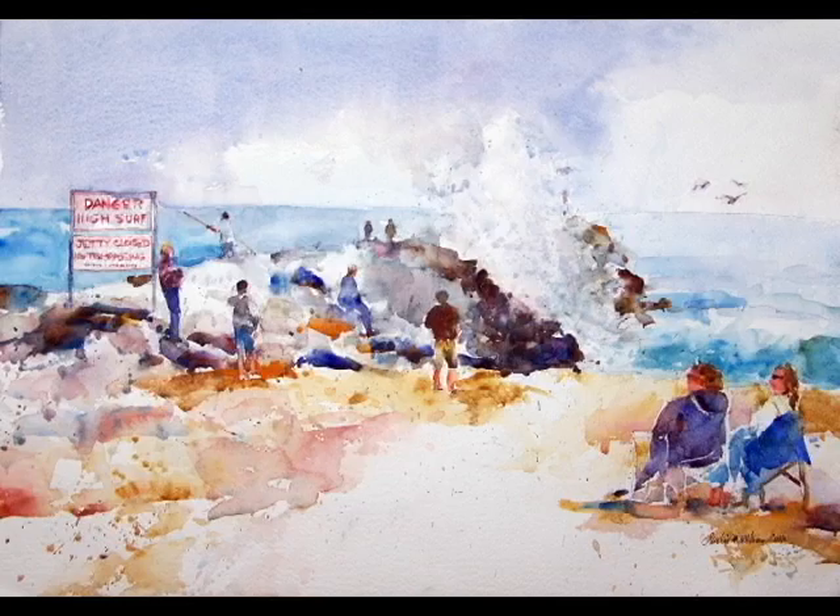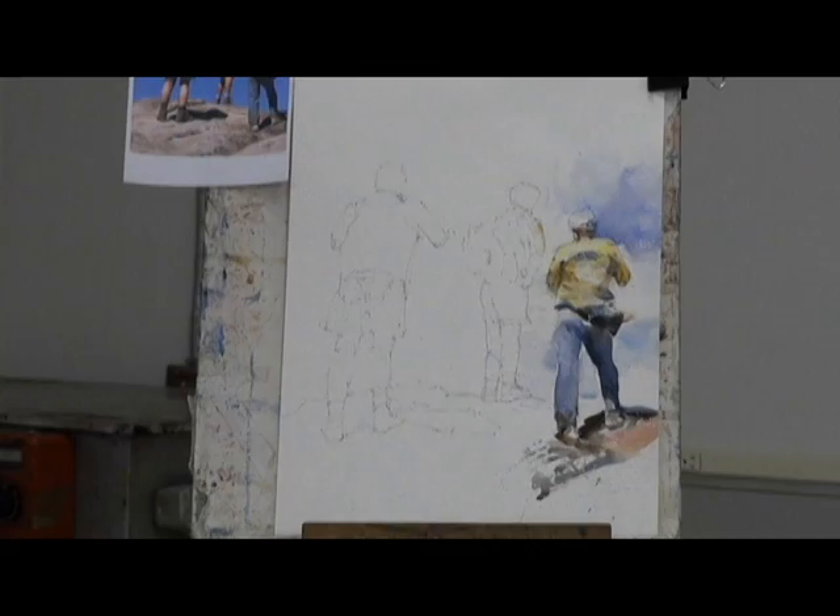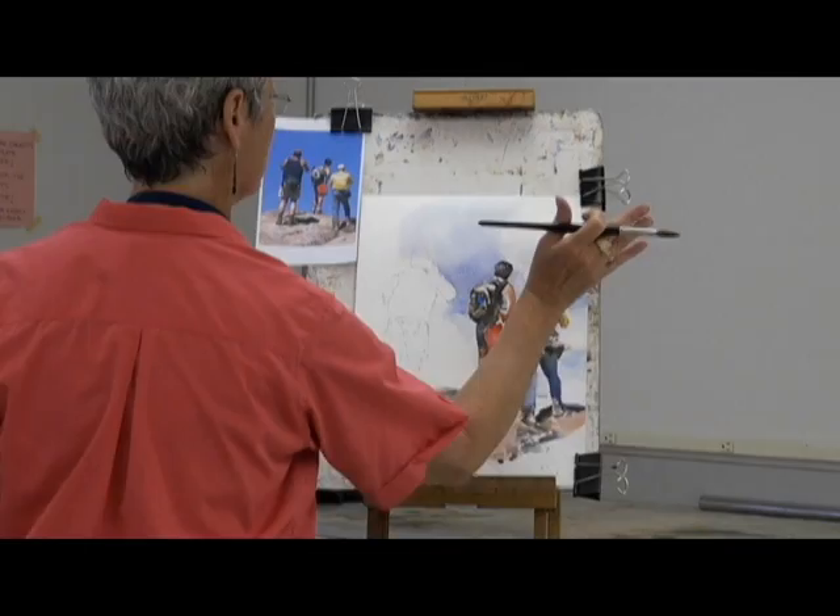Please join me as we visit the classroom — this is a fun group. I'll show you how to simplify the process from start to finish using an easy drawing method, a limited watercolor palette, and effective brush techniques.